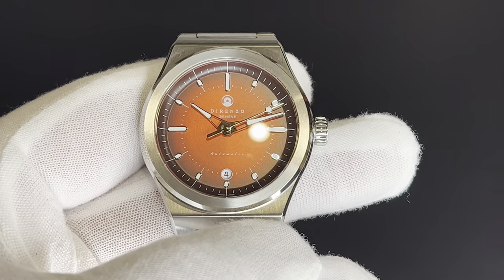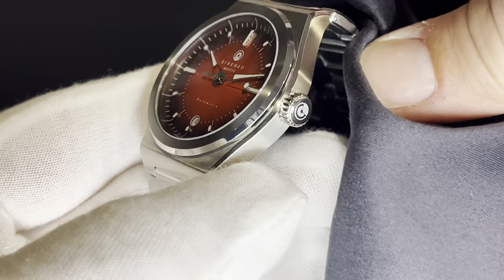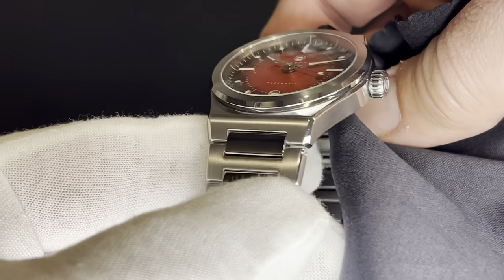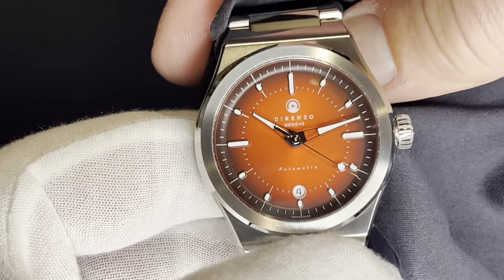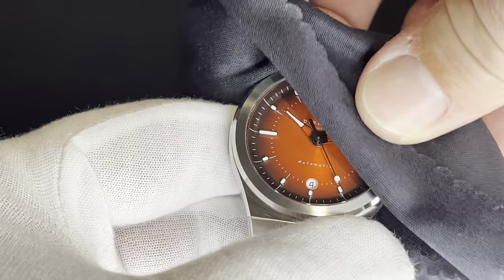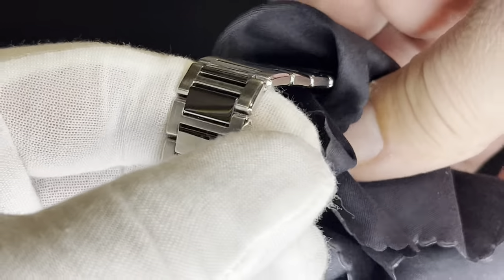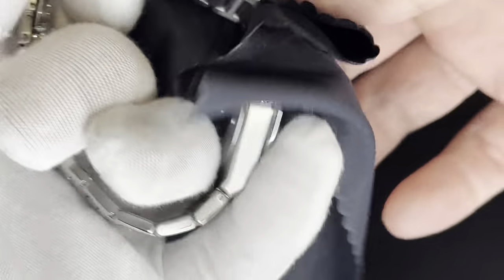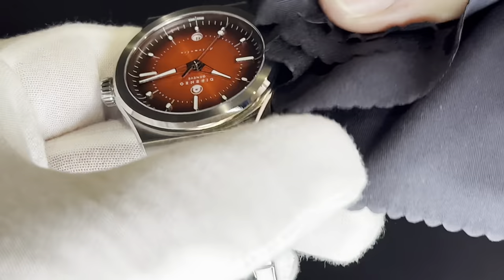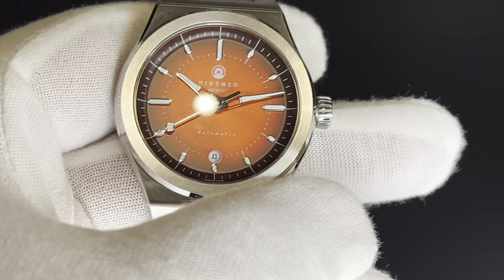What you get for your money is really just exceptional — the fit, the finish, the design of the watch. I'll go over all those little things today, but suffice it to say I'm pretty impressed with this thing, especially for the price point. Let's try to clean it up; it is kind of a smudge magnet. But first things first, let's have a look at this dial.